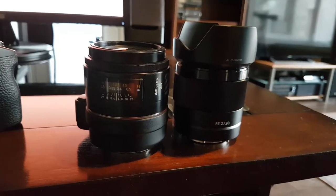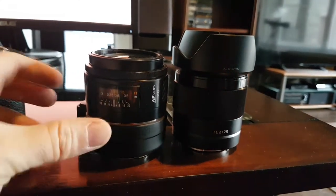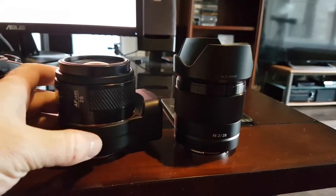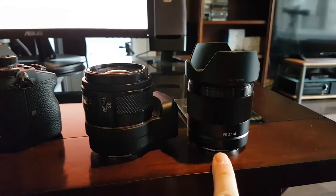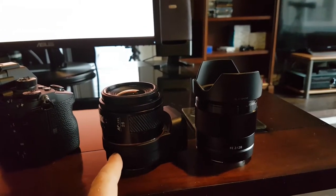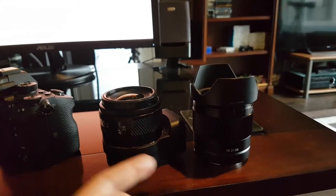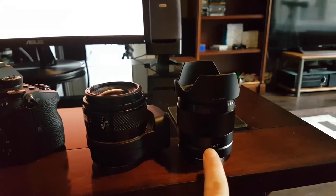I'm going to take the old Minolta 28 and shoot some exact comparison shots. Here they are side by side — the Minolta 28 has the LAEA4 adapter on the bottom, which you need to use it on the a7R III. The Sony 28 F2 weighs 200 grams, the Minolta lens weighs 185 grams — a little lighter — but paired with the LAEA4, which adds another 180-some grams, you're at 12 ounces total versus 7 ounces. So right off the bat, you save weight by buying the new lens.